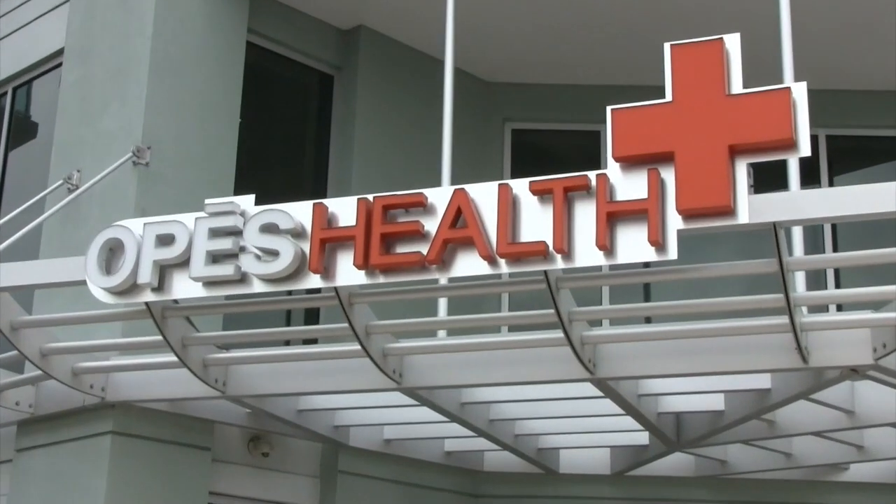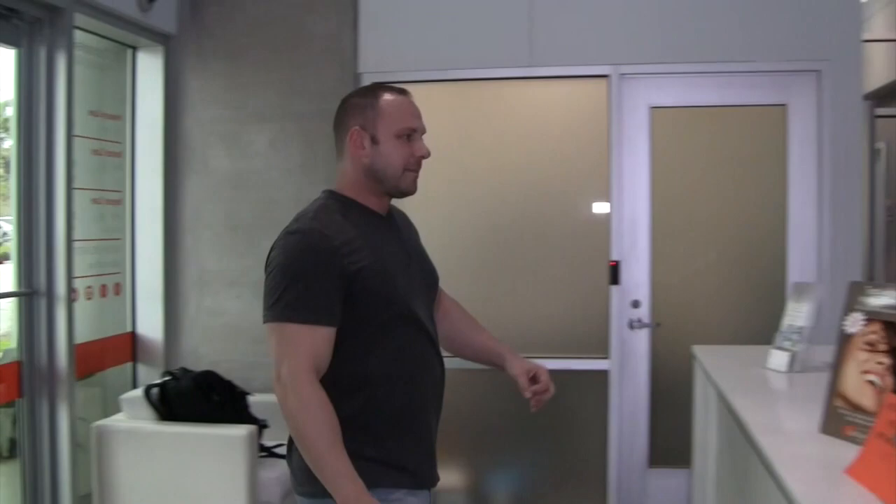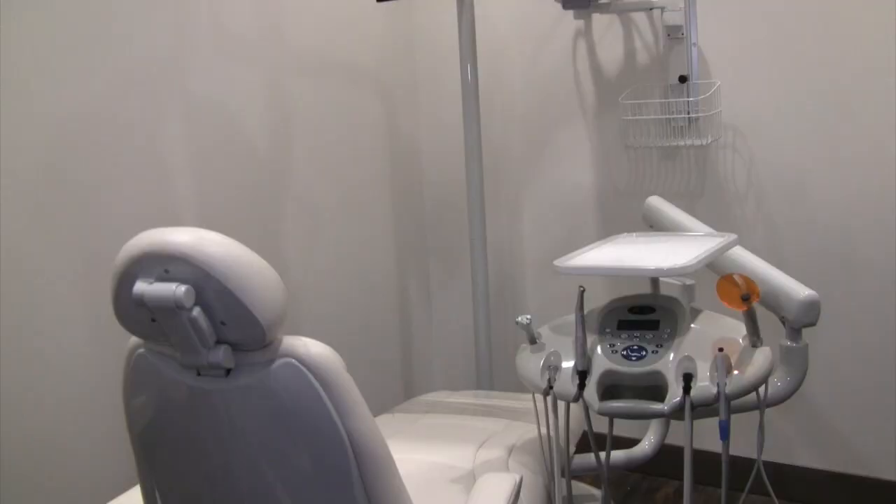Welcome to Opus Health, Tampa Bay's elite medical center, where we offer dental, vision, primary care, urgent care, alternative medicine, IV therapy, and more to come.